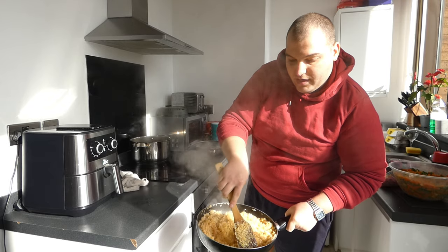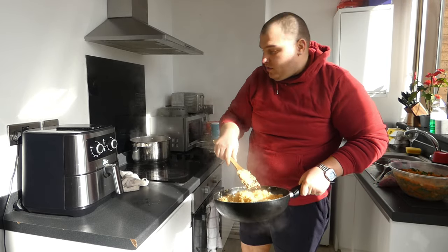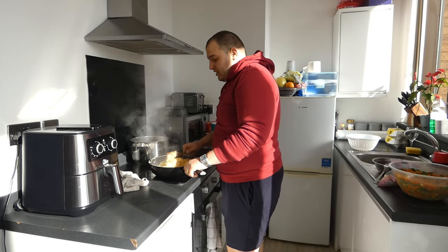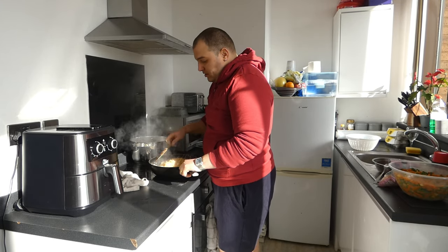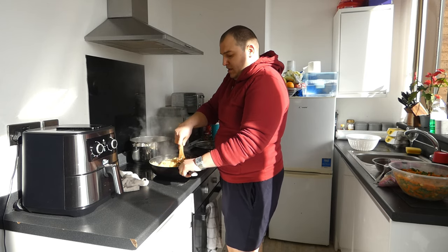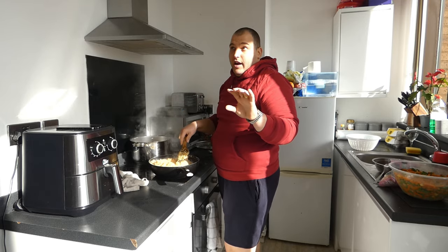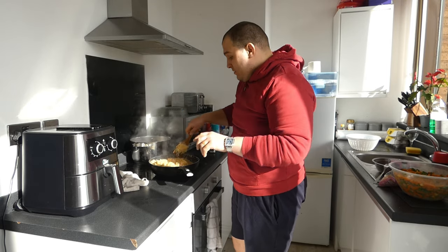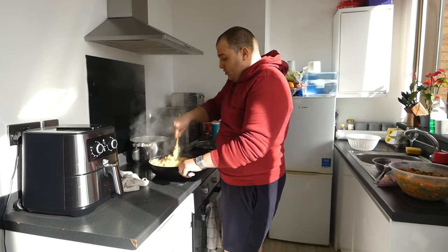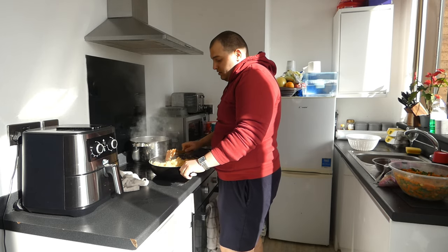So this is the rice with seasoning and everything. This rice has chicken seasoning, seasoning cubes and water. It's not too complicated. You fry for about 3, 4, or 5 minutes maximum, then you add water and mix.